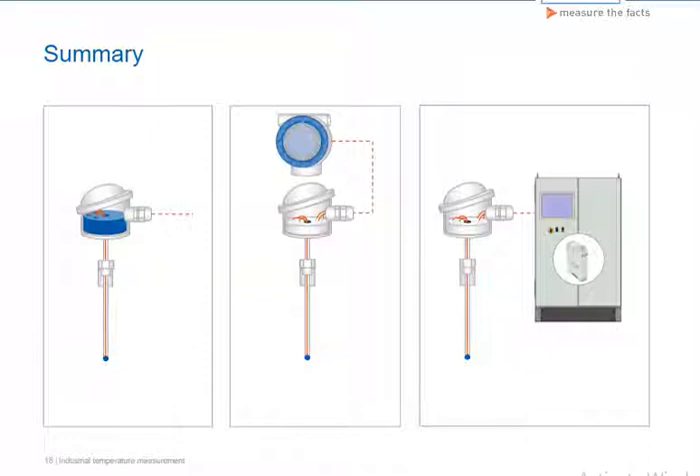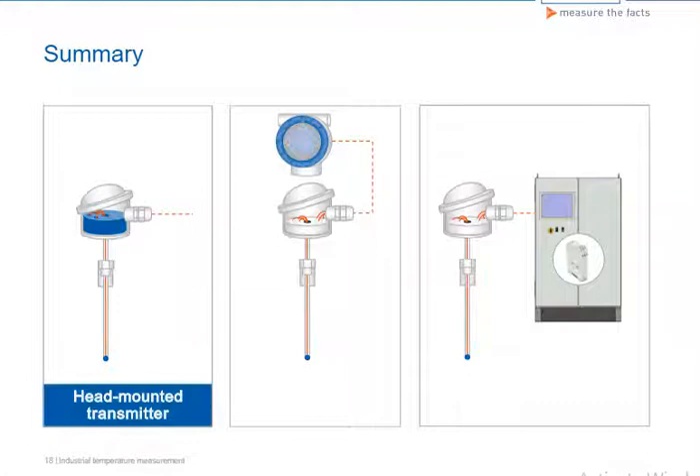In this unit we learned about the three types of instrumentation for thermometer measuring points. The head-mounted transmitter enjoys widespread use in Europe and is used in measuring points minimally affected by temperature and vibration loads. Comparatively speaking, it is the most cost-effective type of instrumentation and converts the sensitive sensor signal into a stable measuring signal in close proximity to the sensor.